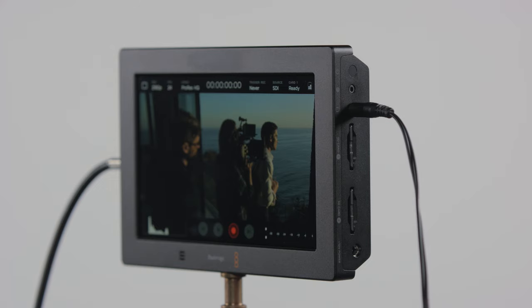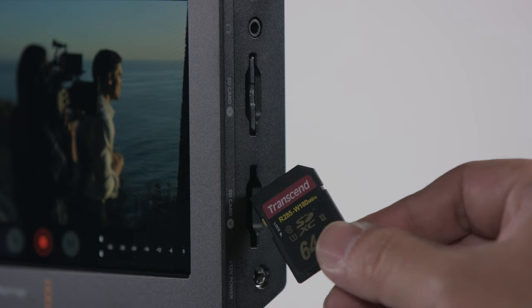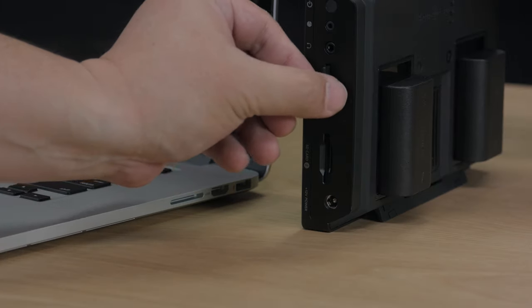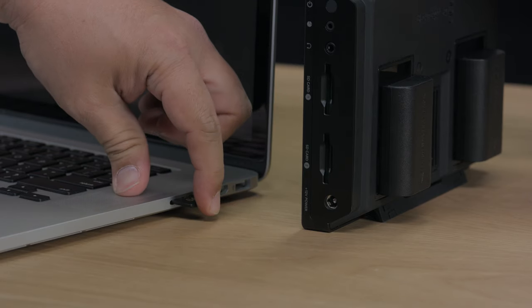The Video Assist 4K also includes a speaker for playback. When it comes to the built-in recorder, Video Assist 4K includes support for the latest technology UHS-II cards, so you get fast speeds for recording to Ultra HD. UHS-II cards are extremely fast, but you can also read them in conventional SD card slots on computers, as they are fully backwards compatible. This means you can insert regular SDXC cards to record HD, or use the faster UHS-II cards if you want. Video Assist 4K eliminates the speed problem with UHS-II card slots, so you always get full speed. Plus, SD cards are commonly available, so when you're travelling, they're easy to get when you need more.